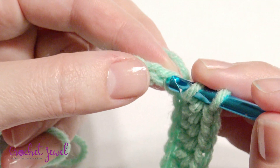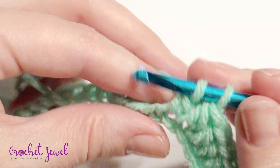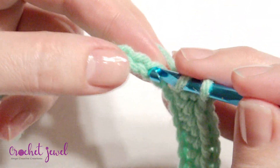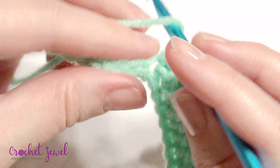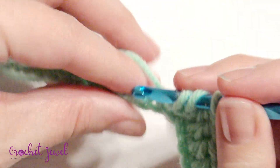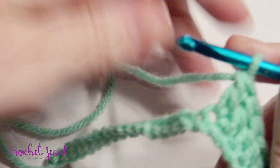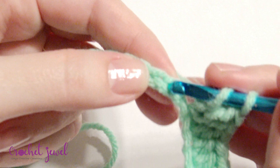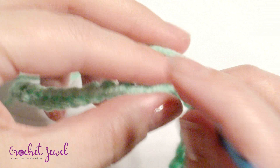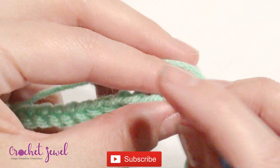For double crochet: yarn over, insert your hook, yarn over, grab the yarn, yarn over, pull through 2 loops, yarn over, pull through 2. That's how you do 6 double crochet. So you have 6.